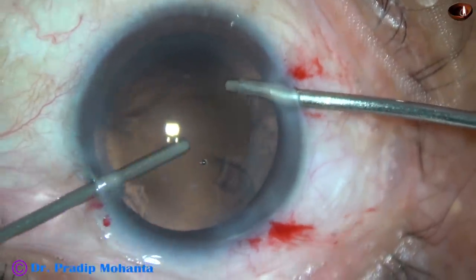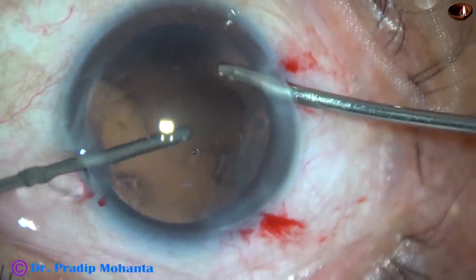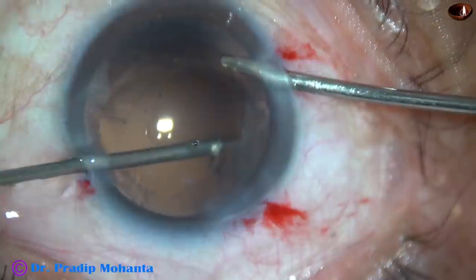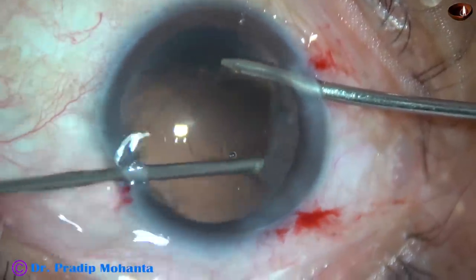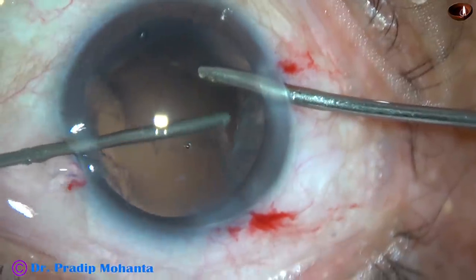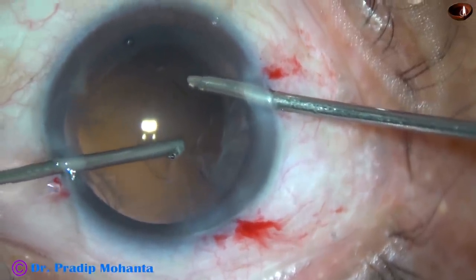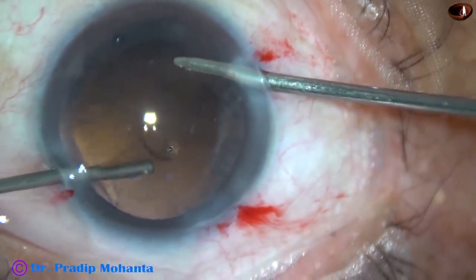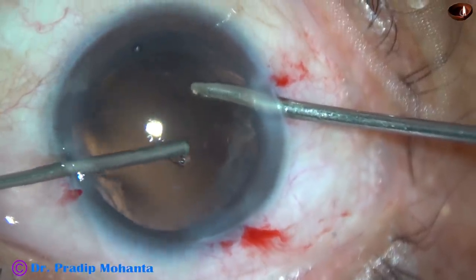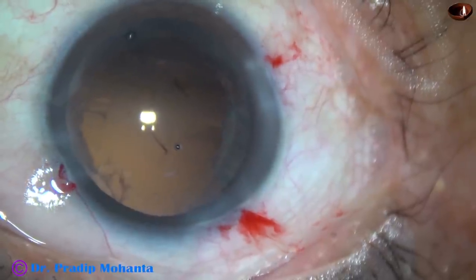And here I tried to aspirate the cortex — it didn't come, so I again went to cutter mode and did cutting by this instrument, a 23G Simcoe cannula. We take care — we must not catch hold of vitreous strands and pull. In this case we must see the vitreous strand; we can easily hold it with Vannas scissors. There, go again through the port and do some more vitrectomy. Try to reach the areas where vitreous prolapse occurred, and do some more vitrectomy.